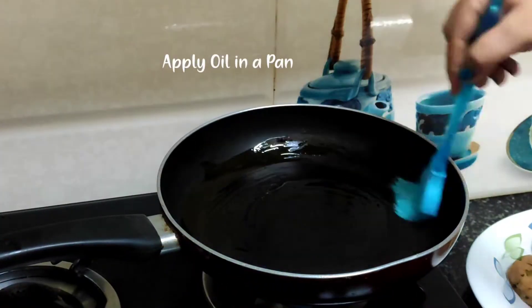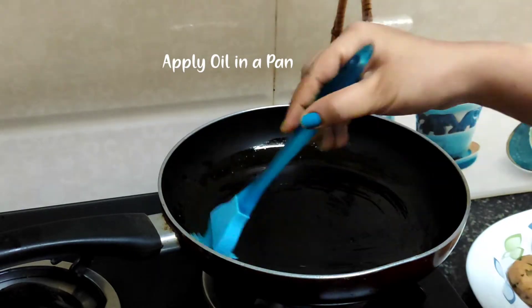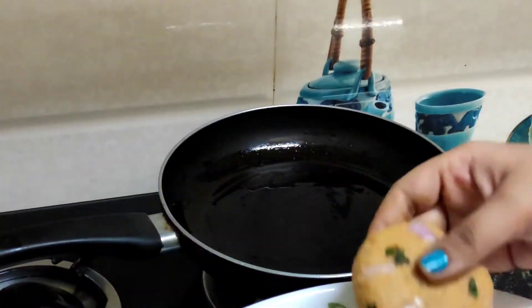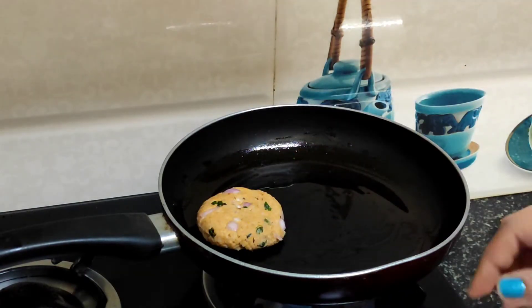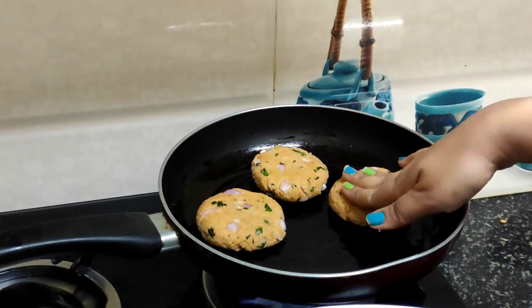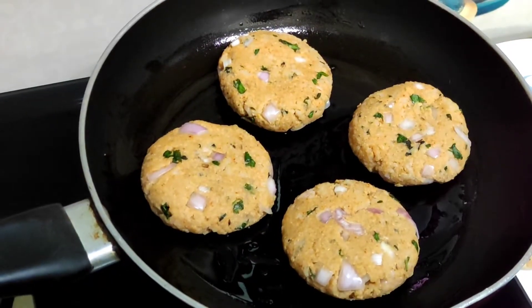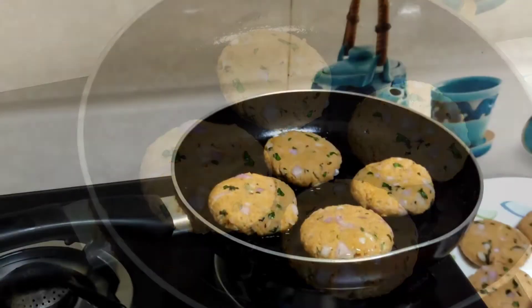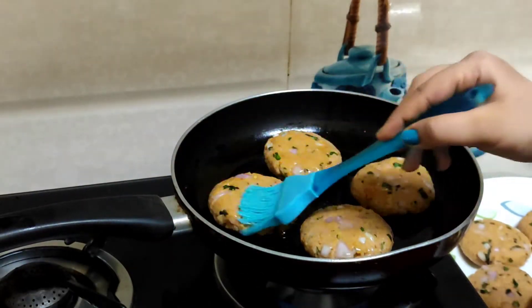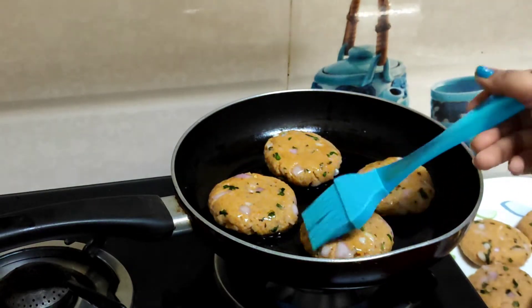These tikkas are ready to fry. You can also prepare them in advance and cover them. When you are ready to serve, fry them. Now I will put them in the pan — I will grease the pan well so that they do not stick. We have to cook on a low to medium flame. I will brush the pan before placing the tikkas so they do not stick.